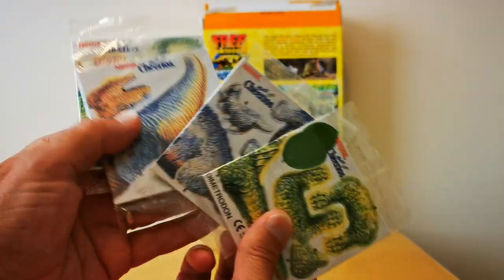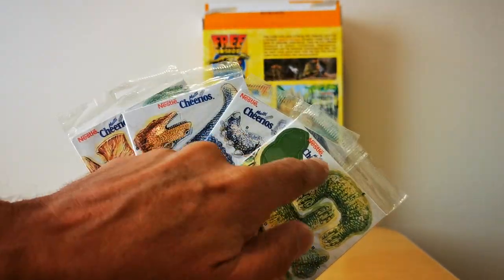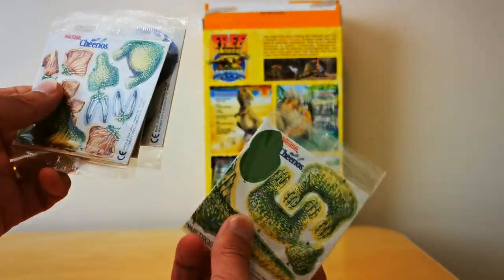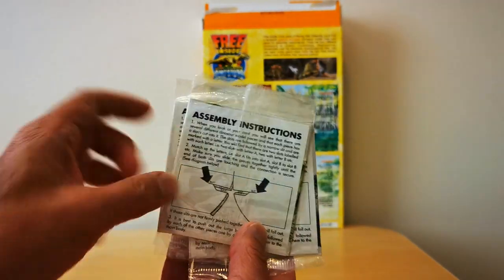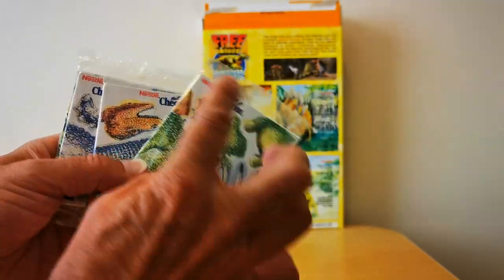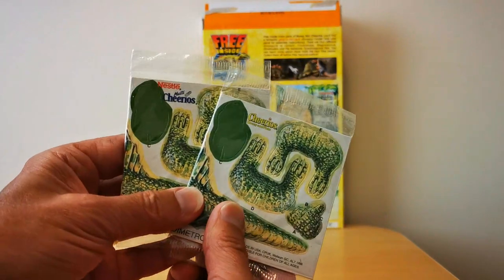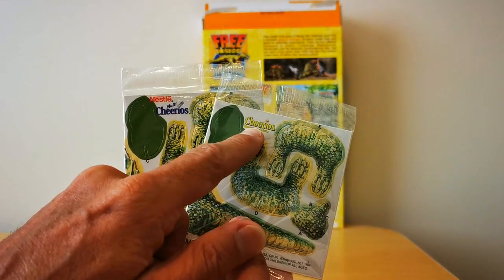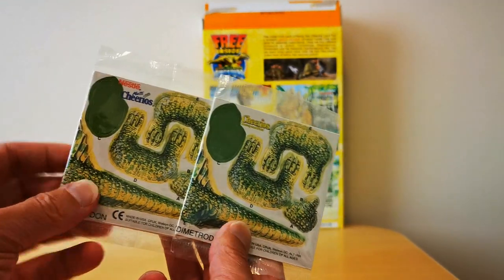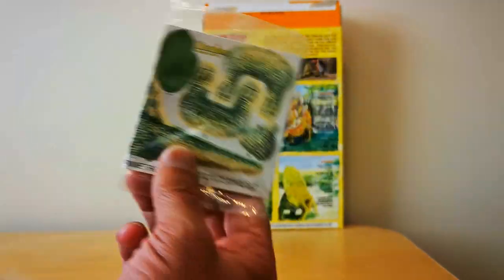This is how the different cards came when you open the packets. In this particular case it says Multi Cheerios and you've got each of the four dinosaurs with assembly instructions on the reverse. This one here is the Honey and Nut version. So if you're a collector of cards it means you've actually got eight cards to collect, not just four.